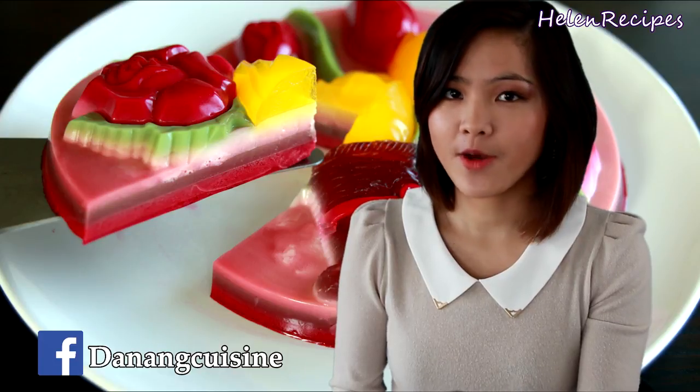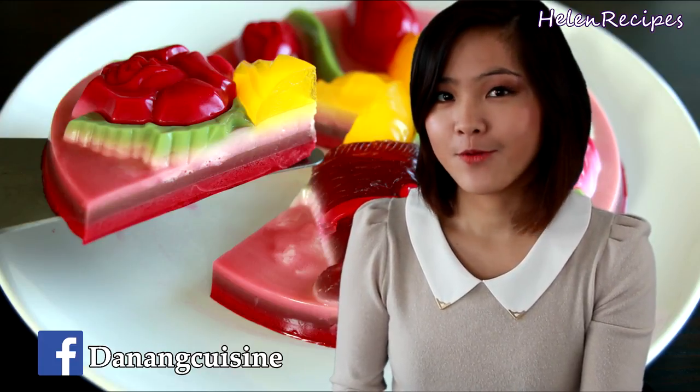Agar agar is made from seaweed and it is very popularly used in Vietnamese cooking to make jelly instead of gelatin. It's a great alternative for vegetarians who don't want to use gelatin in their desserts. This jello cake used to be very popular in the 90s and I used to make this quite often with my mom when I was a kid. Nowadays it could be considered old-fashioned but I still think it's really pretty. So today I will make it again to recall the childhood memory. Let's begin!